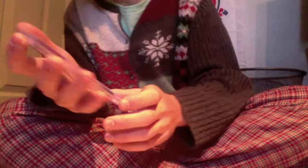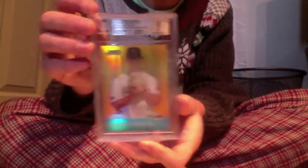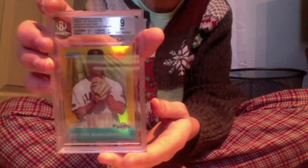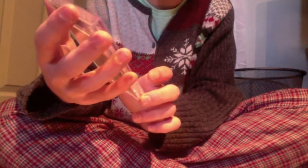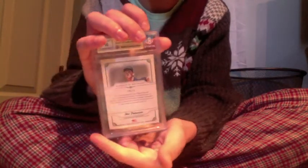Number seven: 2010 Bowman Chrome Top 100 Prospects gold refractor out of 50 — 49 out of 50 — Bumgarner nine, selling that. Then this one was a bummer but it's nice: 2008 Threads Diamond material signature materials, Madison Bumgarner, out of 25 — 10 auto, three 9.5s, and an eight on corners. Imagine if the corners were nicer — this card would be so nice. Still nice, but I'm gonna sell it, so check that out on eBay.